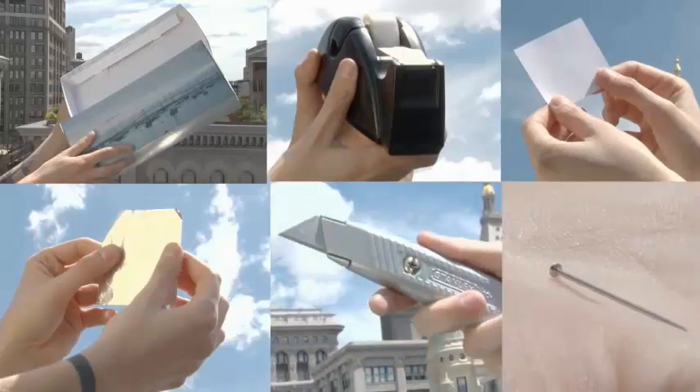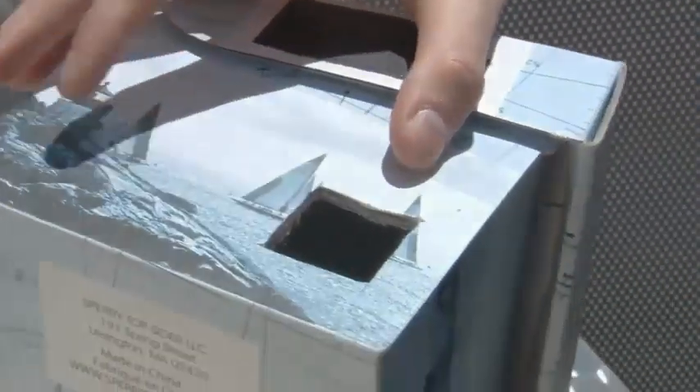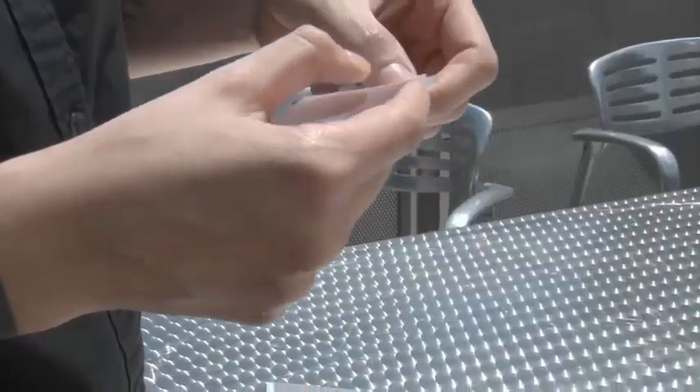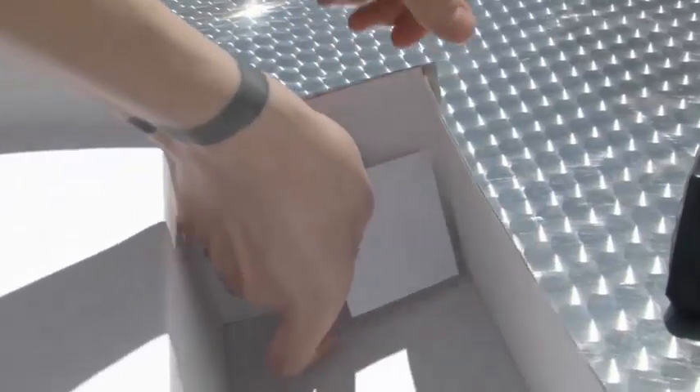Here's what to do. Cut a small hole about one inch across near an edge of one end of the shoe box. Tape a piece of tin foil over the hole. Using a pin or needle, punch a hole in the center of the foil. Tape a small piece of white paper to the inside of the box at the opposite end from the foil-covered hole.